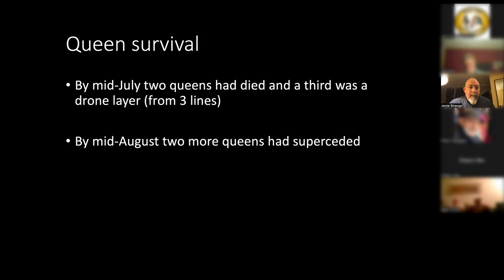We looked at queen survival. After installing and feeding the colonies to get them established, we went back in mid-July to see if queens were dead or alive. We had pretty high survival — only two queens died. A third had become a drone layer; she was still in the colony but it was full of drones. By mid-August, two more queens had superseded with good queens able to maintain the colony, but for some reason the bees in the hive didn't like them and made their own queens.